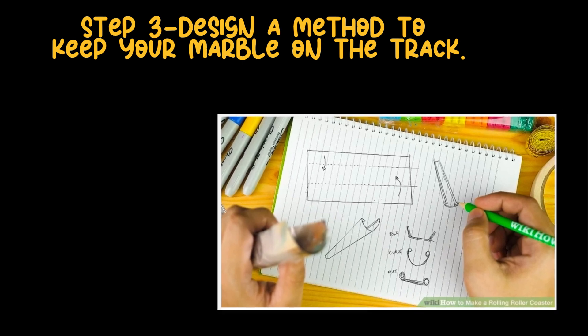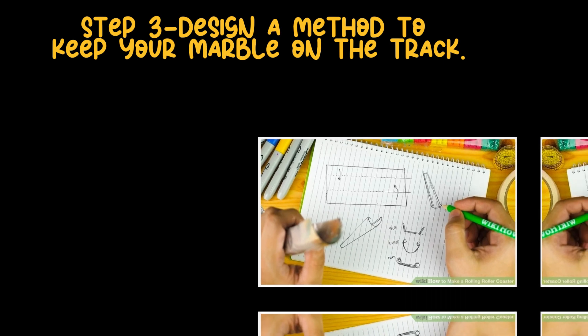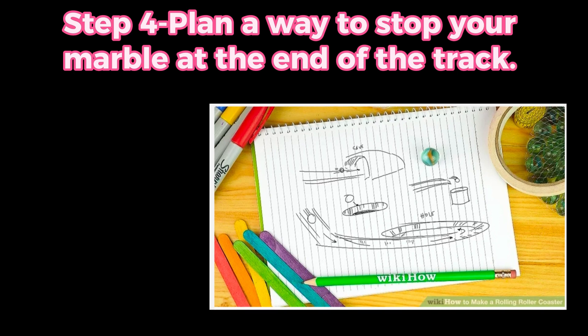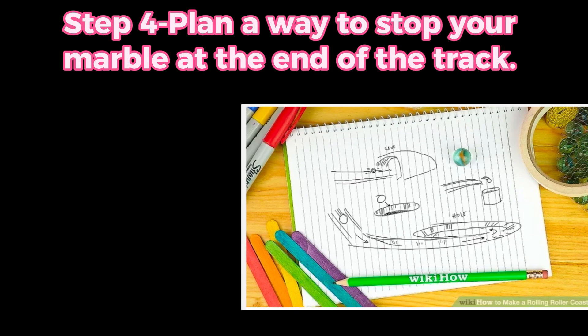Identify possible danger zones such as uphill sections, downhill sections, or curves. Step 4: Plan a way to stop your marble at the end of the track. Add a feature to stop the marble at the end, like a barrier, and consider how to prevent the marble from bouncing over the barrier.